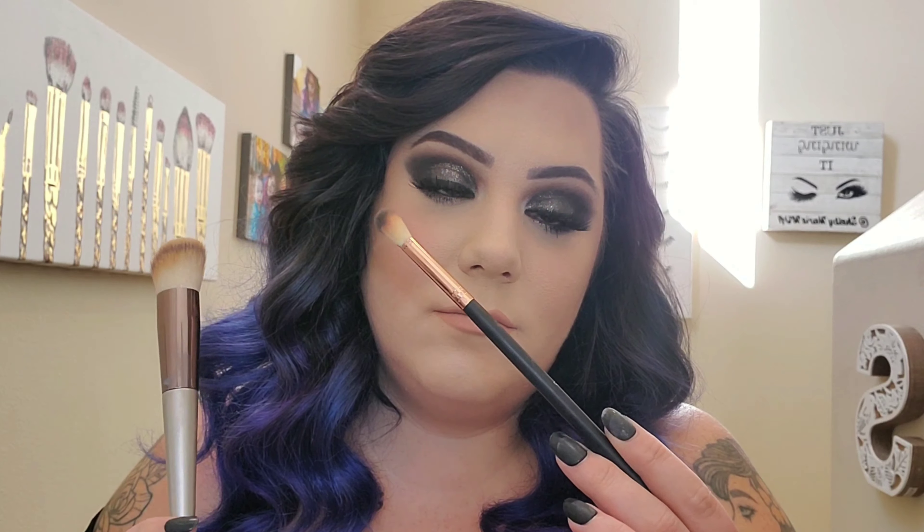Thank you guys for watching today — I had a great time and I absolutely love this makeup look. I hope you guys had fun hanging out with me. Don't forget to like and subscribe to my channel, I'd greatly appreciate it. I hope everybody has a good 2020 — let's send out good vibes. Bye!